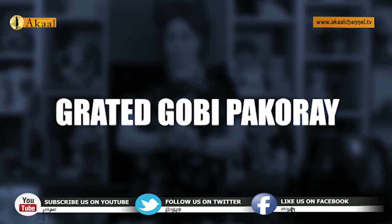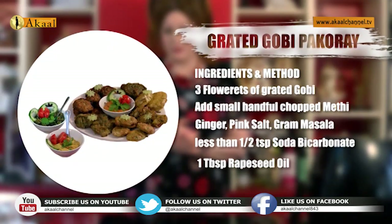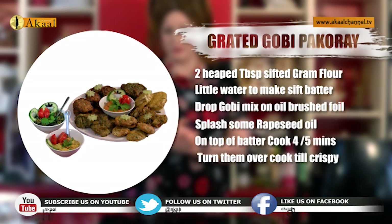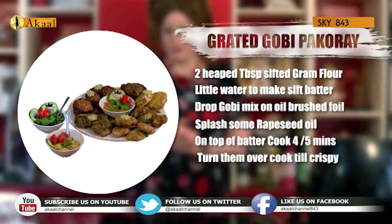Grated gobi methi pakode: just about three florets of organic gobi, grated semi-fine and quite coarse, adding in a small handful of methi, quarter teaspoon of salt, garam masala, a wee bit more than quarter teaspoon of soda bicarbonate, one tablespoon of rapeseed oil, two heaped tablespoons of sifted gram flour. Add a little water to make a stiff batter, put in the tier in any shape you'd like, making sure the top of the batter is lightly coated with rapeseed oil. Cook two-in-one pakode in the air fryer for about four to five minutes, turning them around.